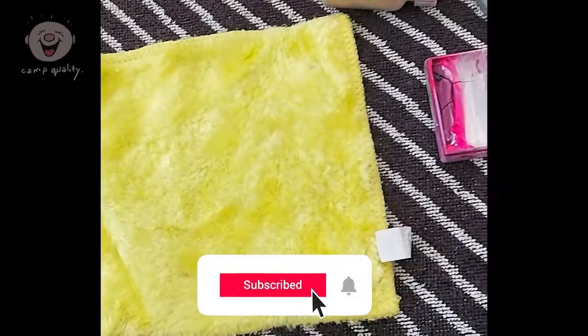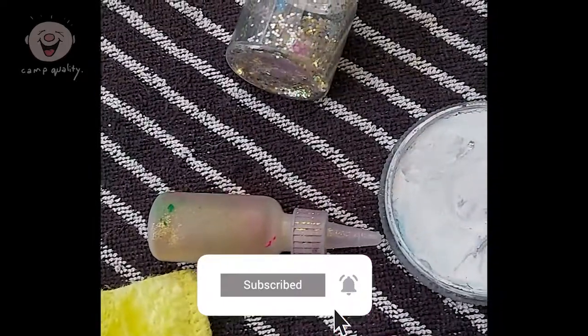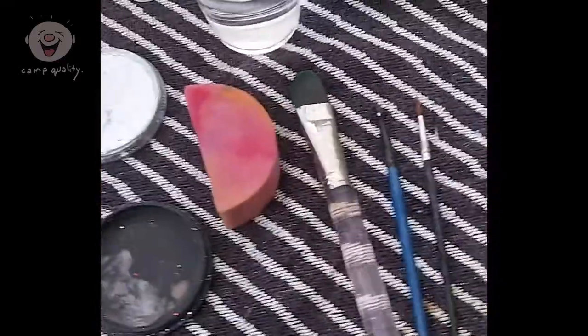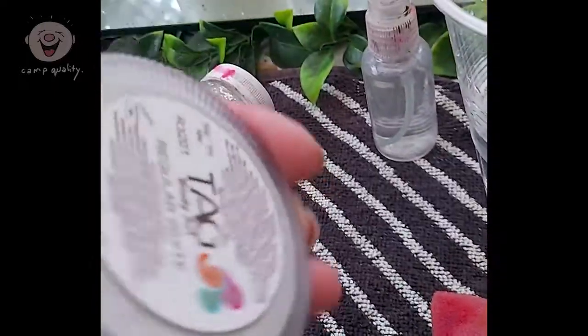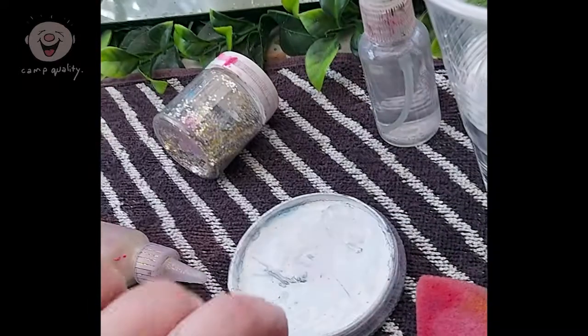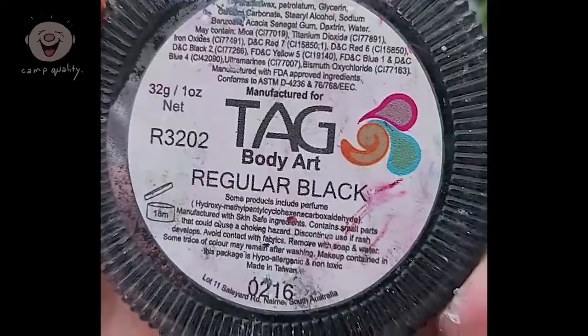For the bat you are going to need black and white face paint, brushes, a sponge, some water, and a little spray bottle filled with water. The face paints I'm using today are from Tag, but you can absolutely create these looks with any other water-activated face paint too. I like to have a face washer beside me just in case I have a bit too much face paint on my brush.